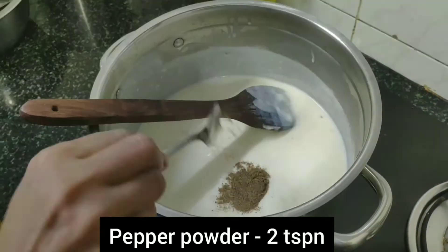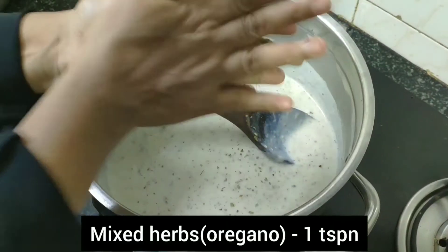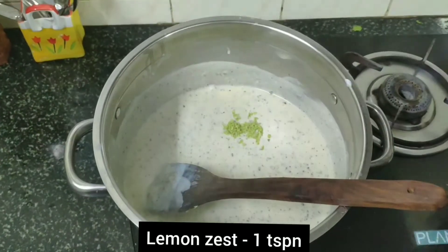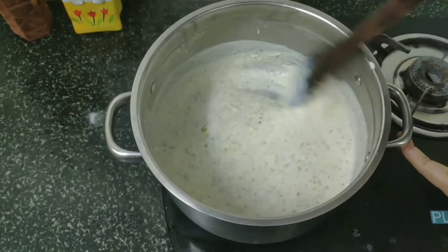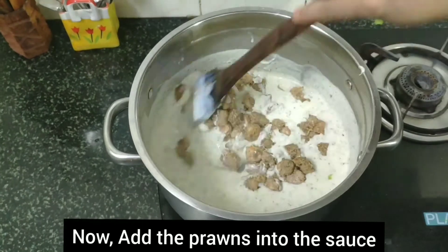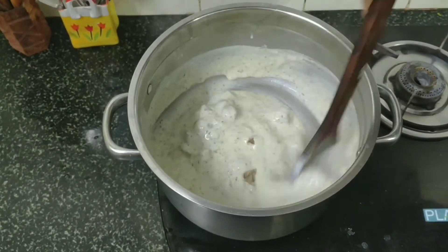Add the pepper and a red teaspoon of chili. Add 1 tsp of lemon zest. Now add the prawns — the white sauce is ready.